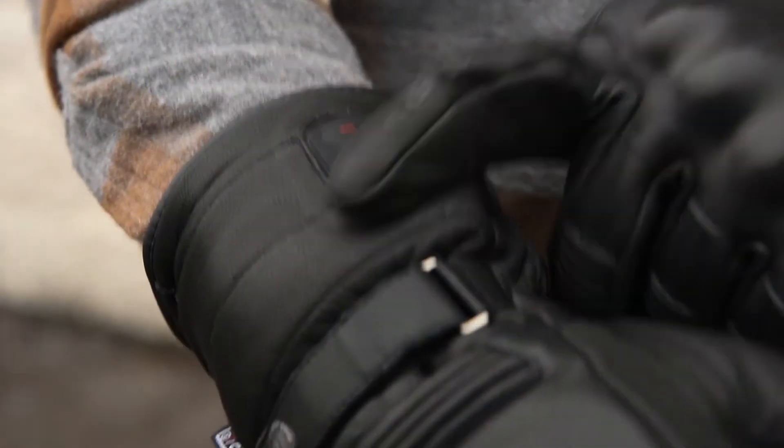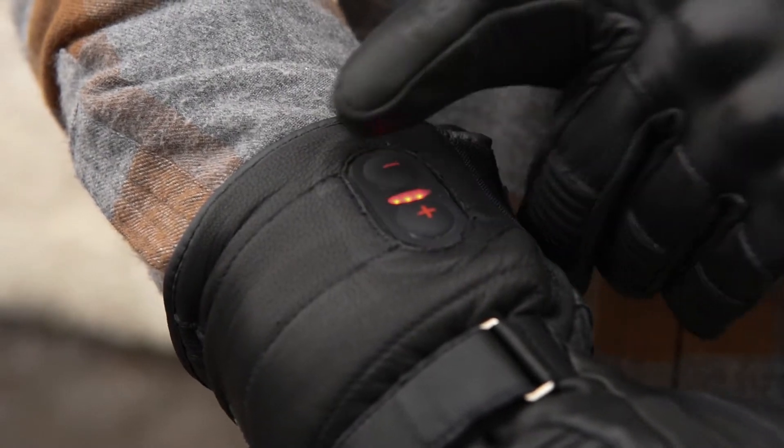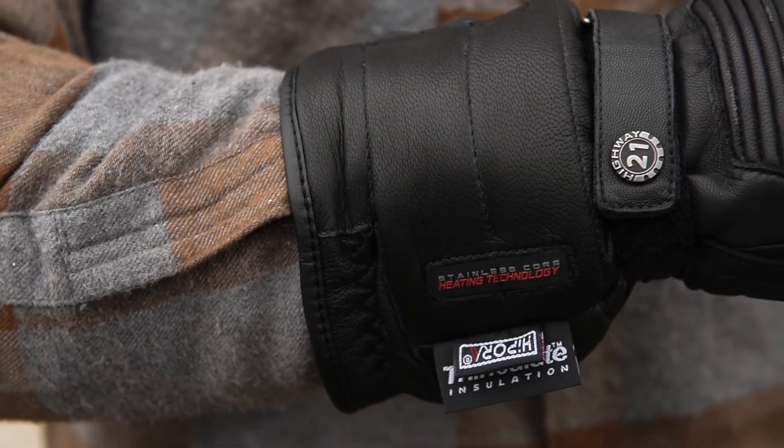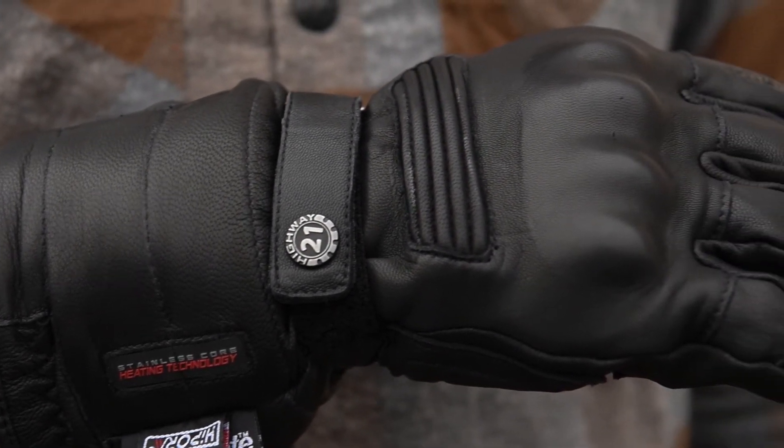Plug in the battery and then use the up-down toggle to adjust depending on how cold it is outside. These gloves heat up fast so you don't have to wait to get outside and on your bike. With a high-pour liner that is both water and windproof, they'll also manage to provide a reasonable amount of breathability.